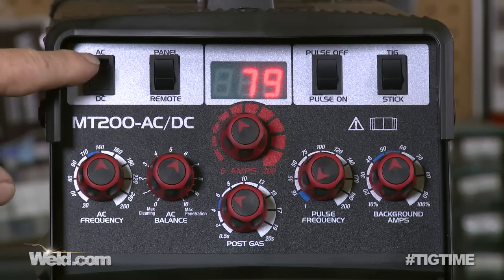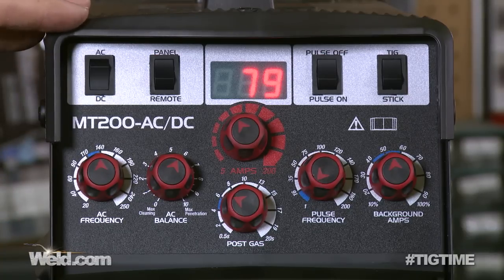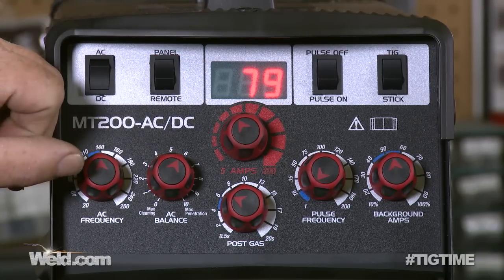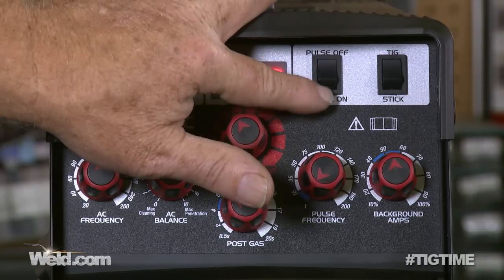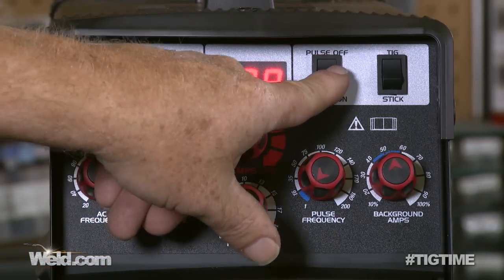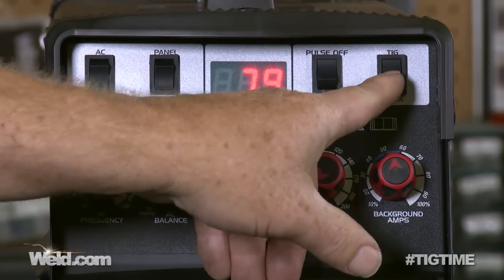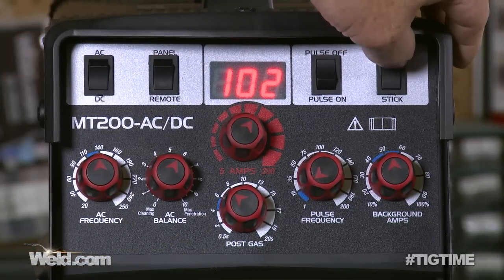In order to use this machine, it's very simple. You have AC if you want to do aluminum or magnesium welding. DC — that's DC minus — if you want to do steel, stainless steel, titanium, and almost all other materials. This toggle is panel or remote: panel means you're running at the amperage set on the machine; remote means you're using a foot pedal or some trigger mechanism. This toggle is pulse — if you need pulse, which isn't very often, you have pulse off or pulse on. For right now, leave the pulse off. This toggle is TIG or stick — you're either TIG welding or stick welding. Today we're going to do TIG welding.